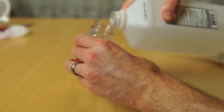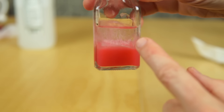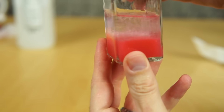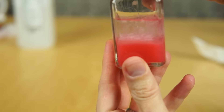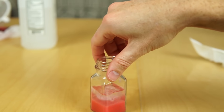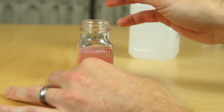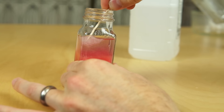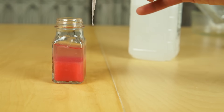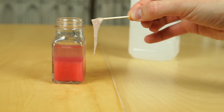Then you just pour your alcohol down the side of it. You can see that stringy stuff forming in there — that's the DNA. It looks like we've got some floating to the top. Here it is. Strawberry DNA.